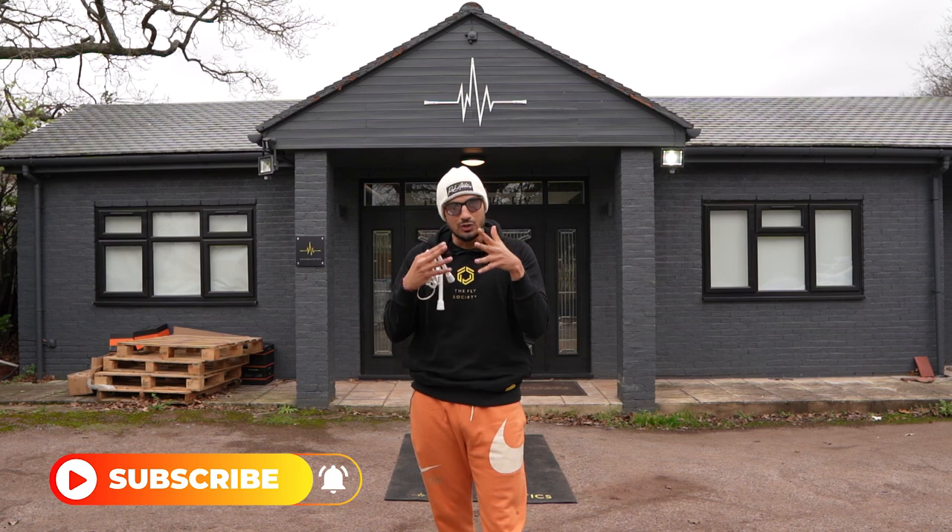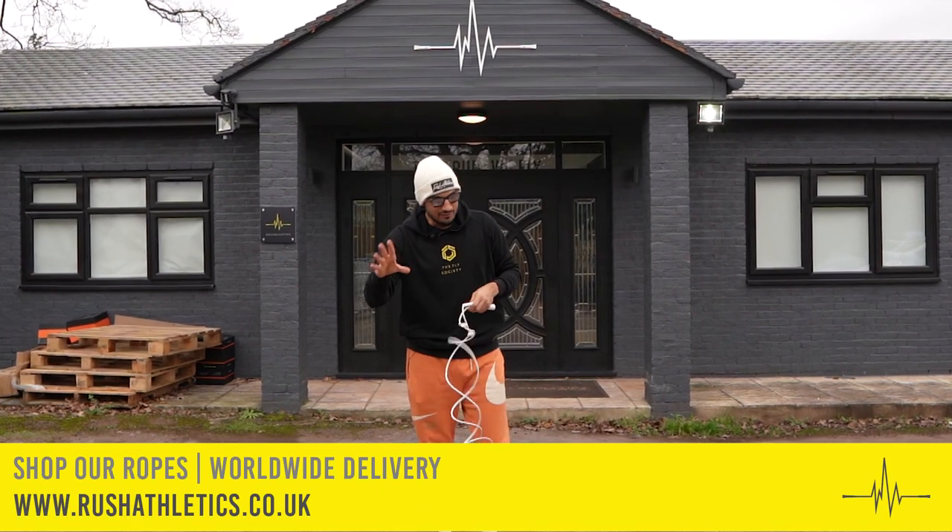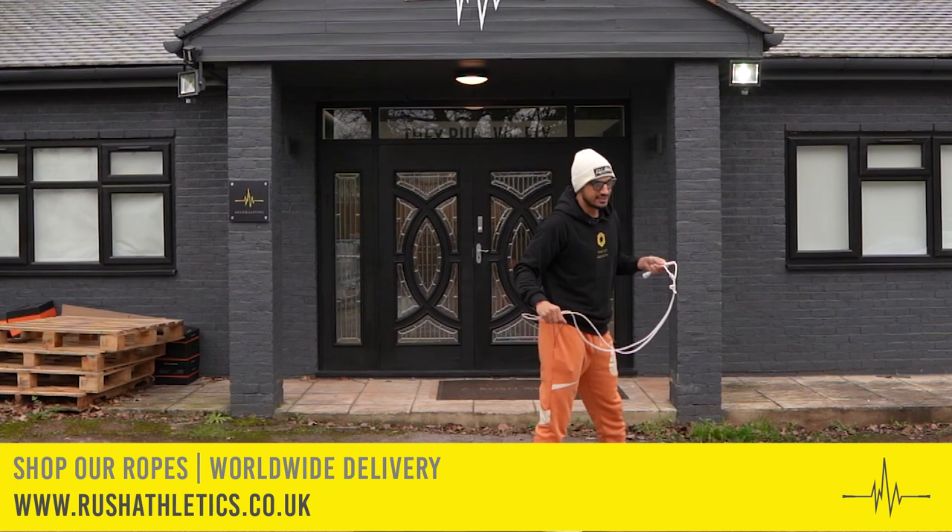Today I'm showing you how you can combine two killer moves together. Shout out to my girl Mana from Canada, who, for me, has pioneered this move. She's one of the first I see doing this.